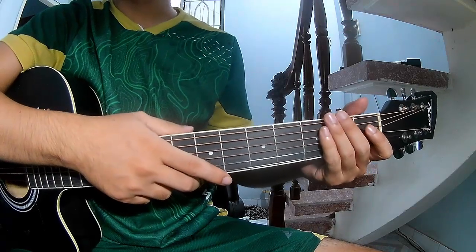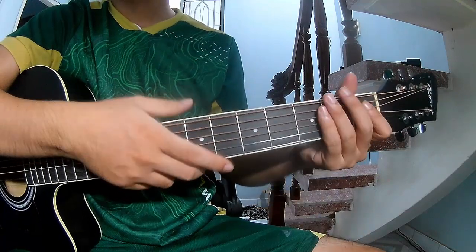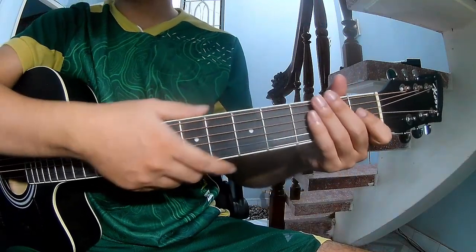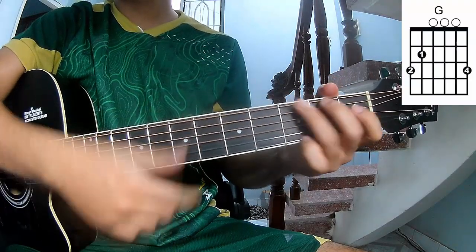Hi everyone, today we'll share how to play guitar — 'Best' by Olivia Rodrigo. First, the chords for this song are: Em, C, G, Em, and D.